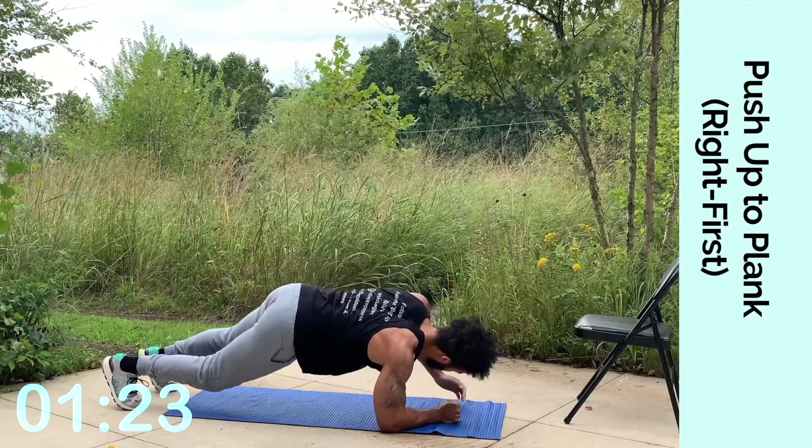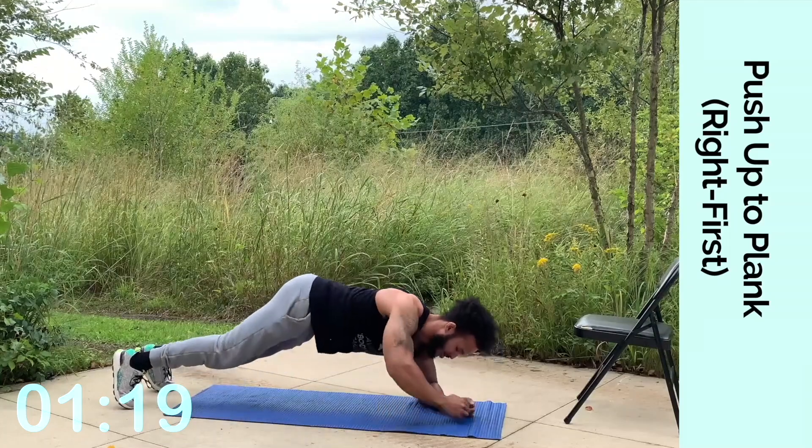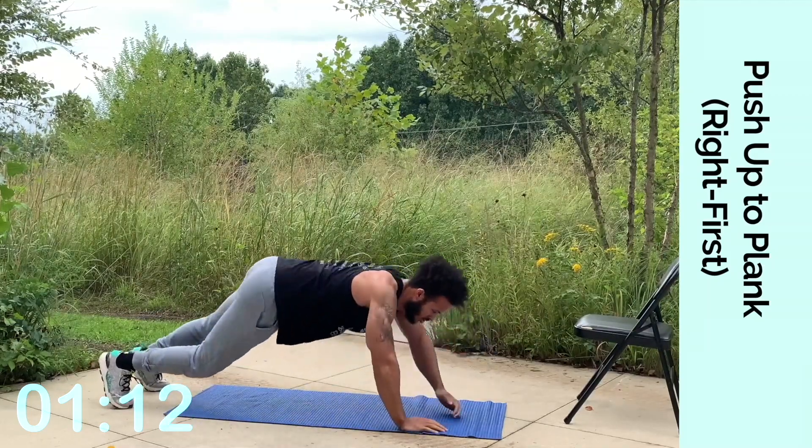Keep pushing through, keep digging through. Almost. We have one more exercise after this and we're stretching. We're almost there for your abs, your arms, your chest. It's tough, but you're tougher. Keep going, we're almost there.